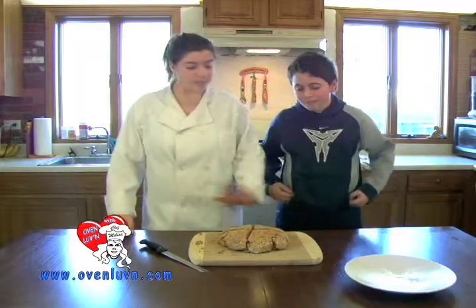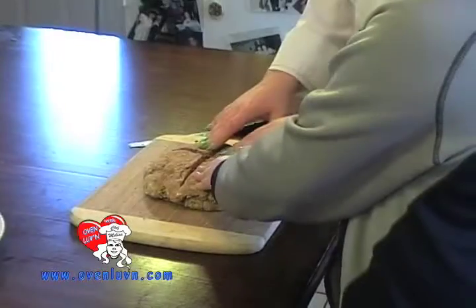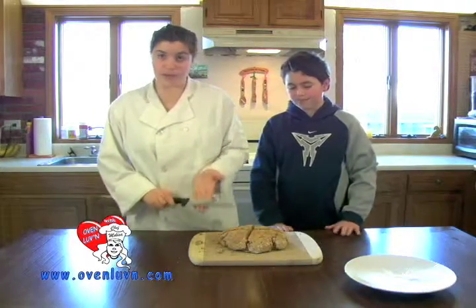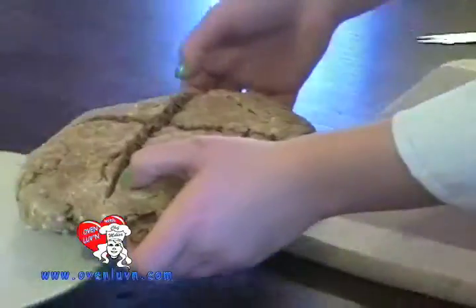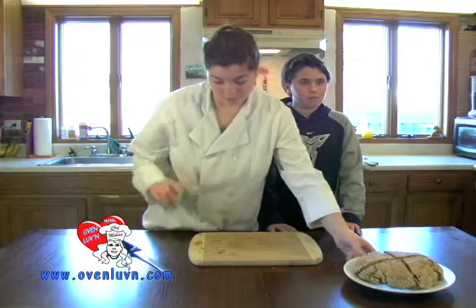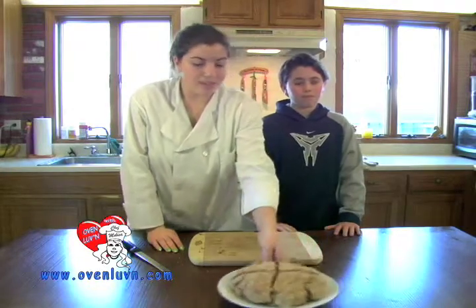So this is all done. You can tell that it's done because it's springy — nice and springy. All we're going to do is, if you want to cut it, use a serrated knife. I'm not going to cut it right now because I like how it looks. I'm just going to put it on a plate and you can serve it with butter, cheeses. It's a very fine little delicate bread, so it's going to taste really good.